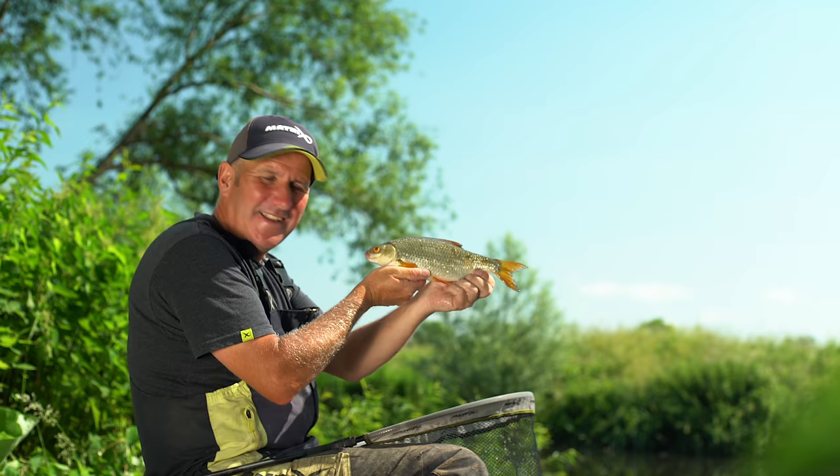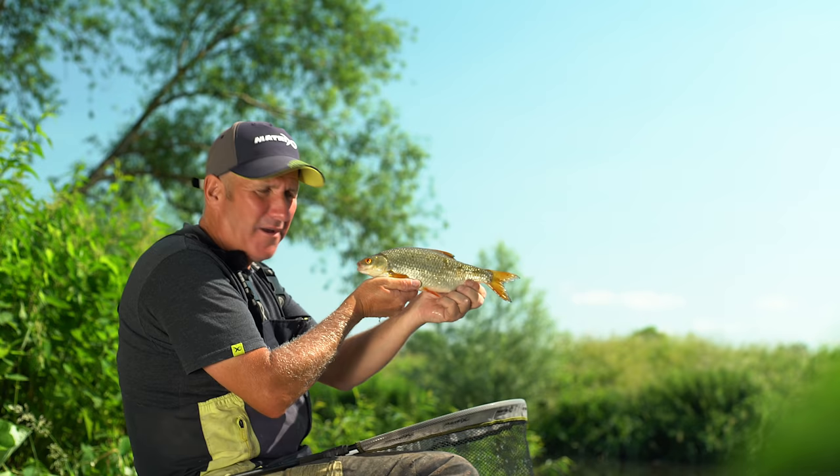Look at that — beautiful roach, about a pound, while fishing for chub. What a beauty.